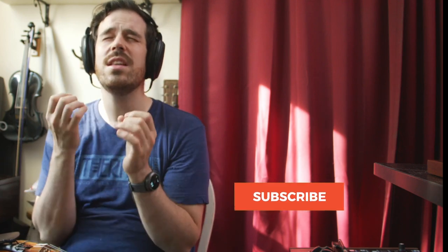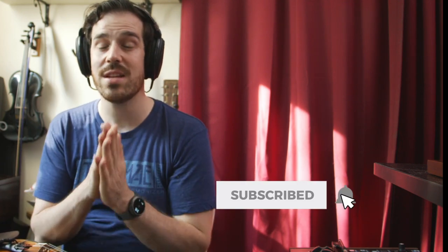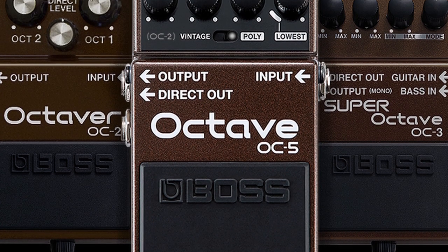Rob Flax here. I play things with strings, I hit stuff, and I sing. Today I want to take a look at some octave pedals and how they sound with violin. I'm interested in a pedal that has really piqued my interest ever since it was announced, and I want to talk about its predecessors. I'm talking about the Boss Super Octave series.